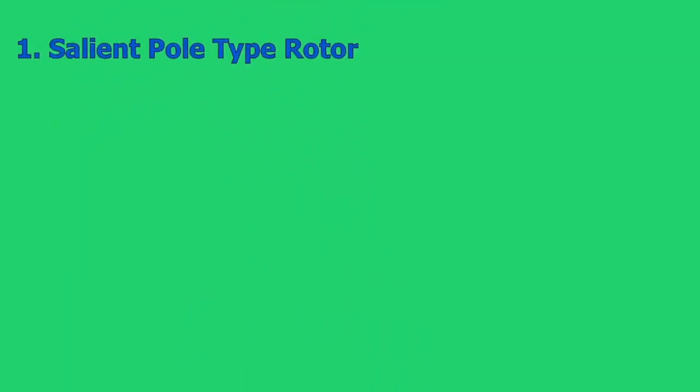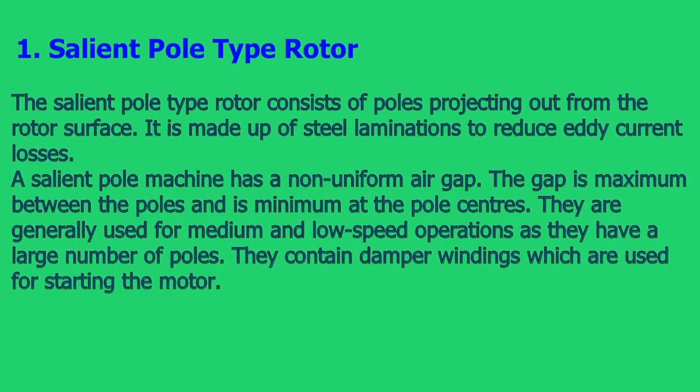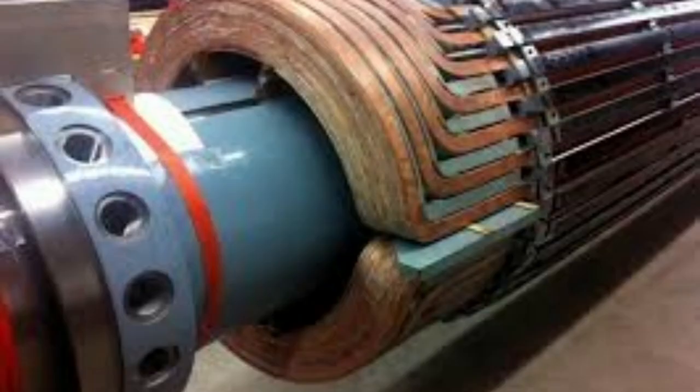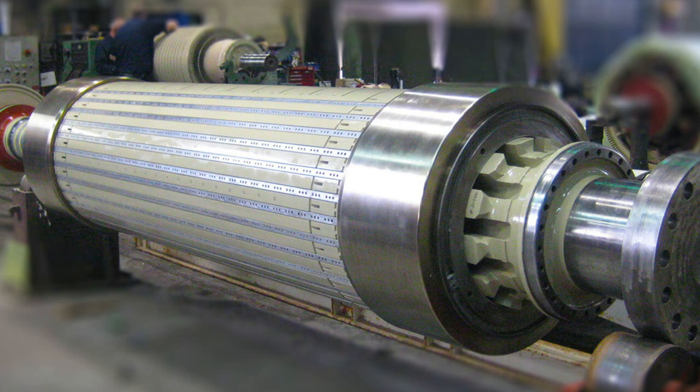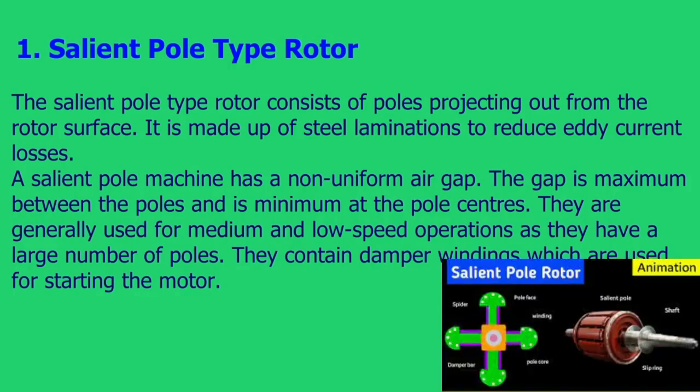The salient pole type rotor consists of poles projecting out from the rotor surface. It is made up of steel laminations to reduce eddy current losses. A salient pole machine has a non-uniform air gap — the gap is maximum between the poles and minimum at the pole centers. They are generally used for medium and low-speed operations as they have a large number of poles.